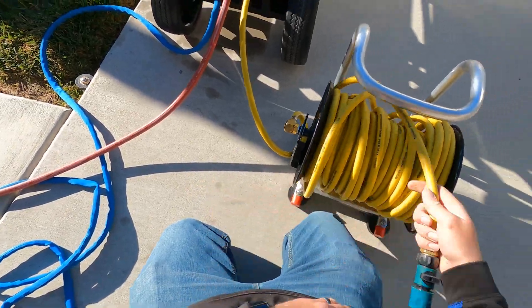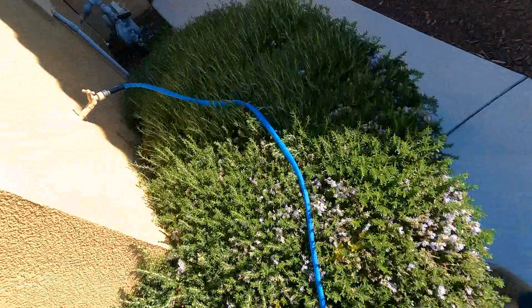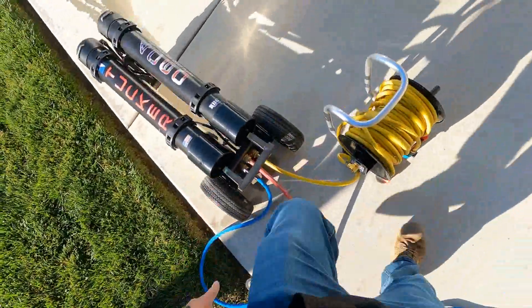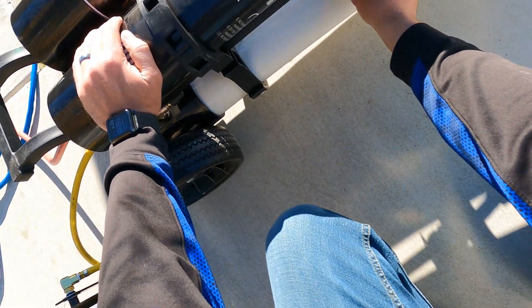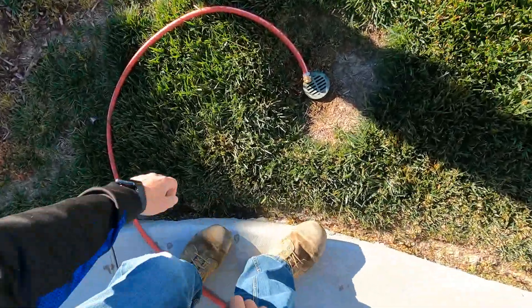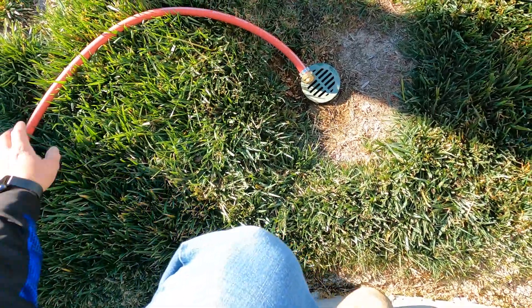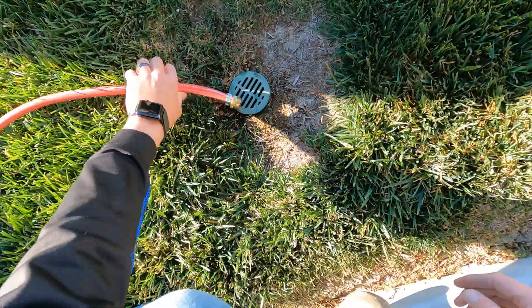Just make sure the valve is off, and then you cut the water on. You want to make sure that this valve is all the way open, and whenever this valve is all the way open, you want to let this water pump through the bad water for four to five minutes. After you do that, I'll show you what to do.